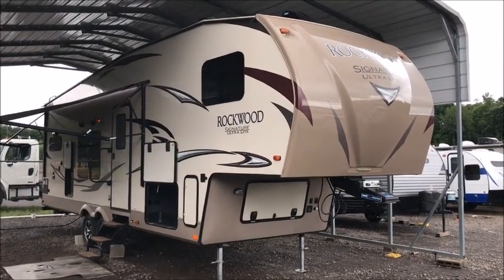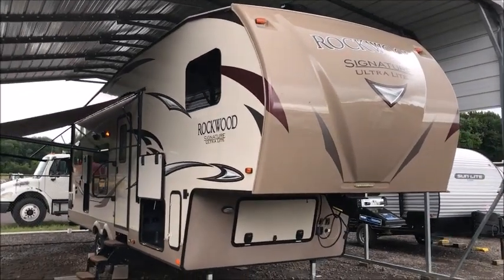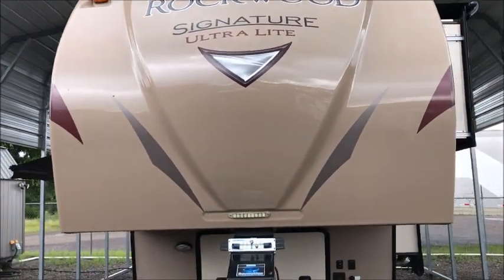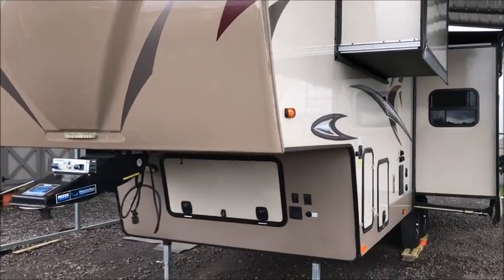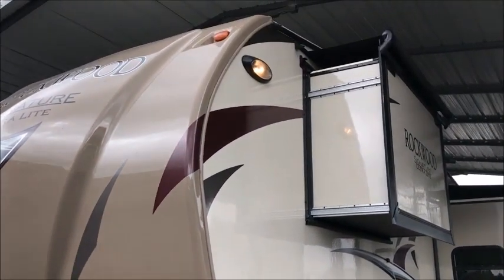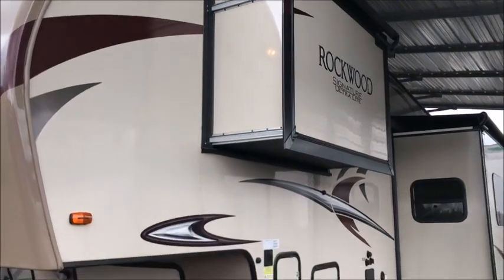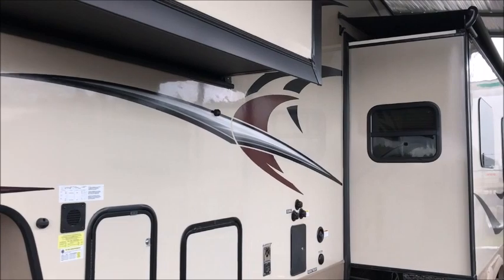This morning I'm shooting a video of a gorgeous 2017 Rockwood Signature. This is a Signature Ultralight — I'm gonna walk around outside and show it to you. It is like brand new, in perfect condition inside and out. We are very meticulous about how we advertise — if we tell you a camper is in perfect condition, you can rest assured it is. It has slide topper awnings and the dry weight is right around 8,700 pounds.